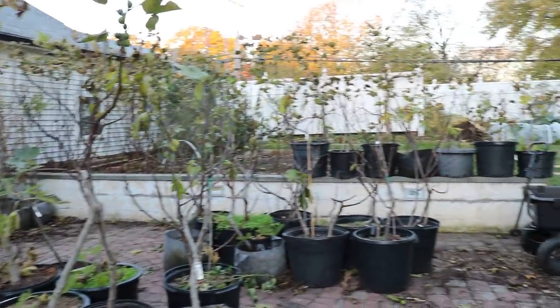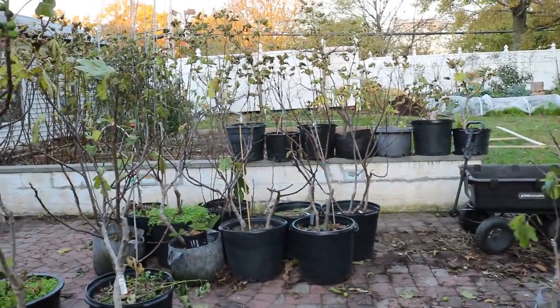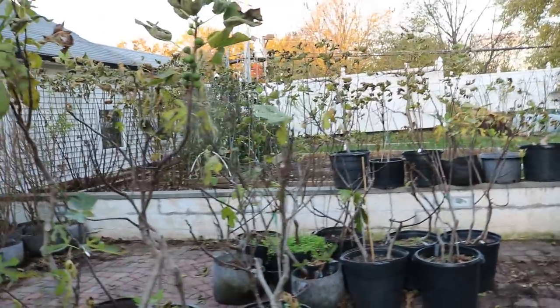All right, people, so this is Ross. We're on the patio. I thought I'd update you guys on what is going on here because we've been bare-rooting a lot of trees.